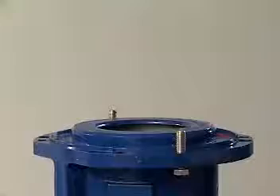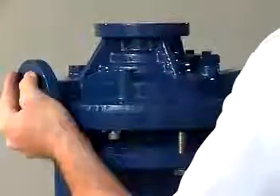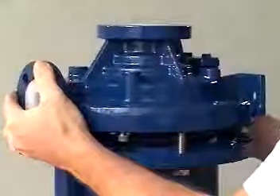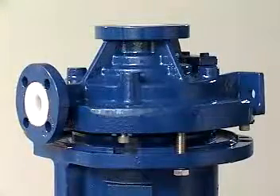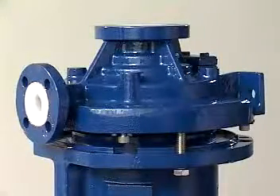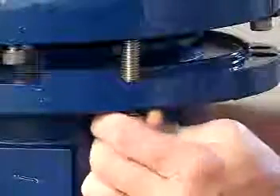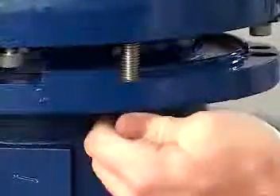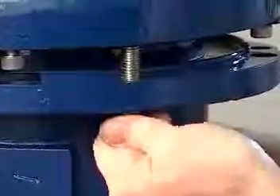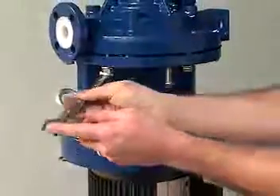When combining the casing and frame adapter, remember that strong forces couple the inner and outer magnet, and extreme caution should be used to avoid trapping your fingers between the casing and frame adapter. Position the jack bolts on the frame adapter so that they will interfere with the full seating of the casing on the frame adapter. While holding the casing assembly in place sitting on the jack bolts, back out the jack bolts evenly to lower the casing assembly down on the frame adapter. Install and tighten the six casing bolts using a 19mm end wrench.